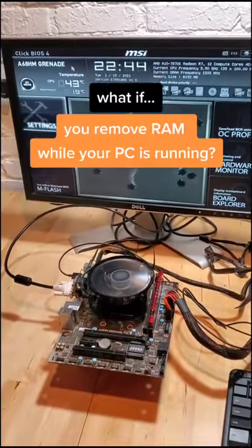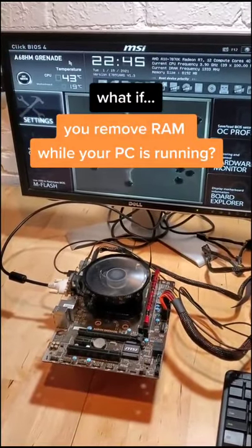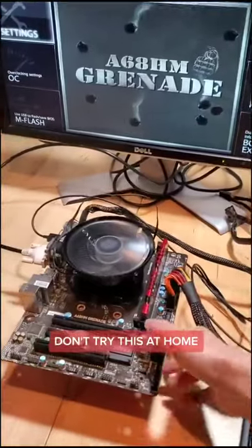What happens if you remove a stick of RAM while your PC is running? Let's find out. Please don't try this at home.